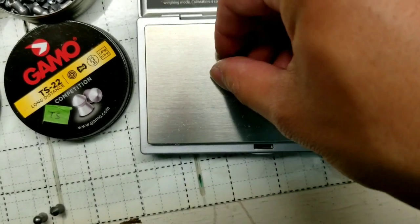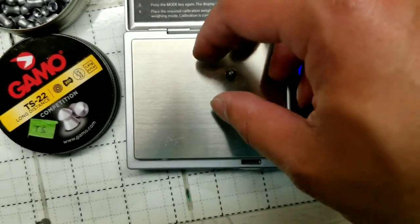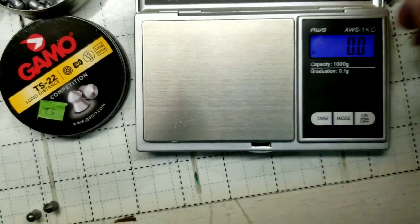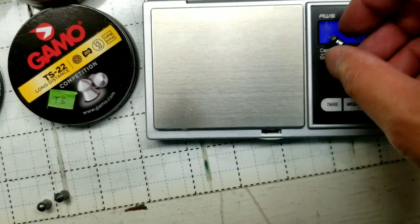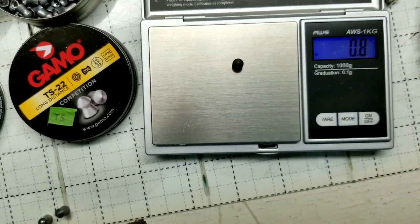The Gamo ones are actually the pricier ones compared to those tins. I haven't tried JSBs or other brands yet, but probably in the future I will. They're actually not too bad in pricing either. I'll leave a few links below for these, and I can't wait to test out all of these.